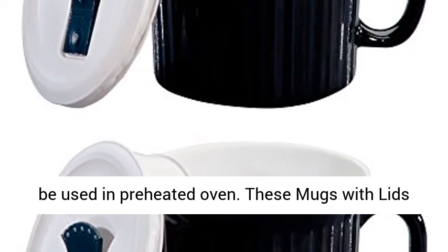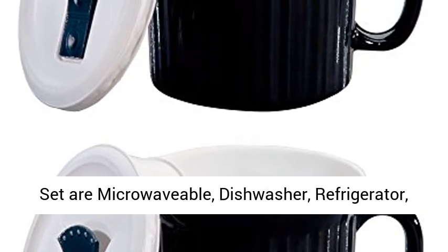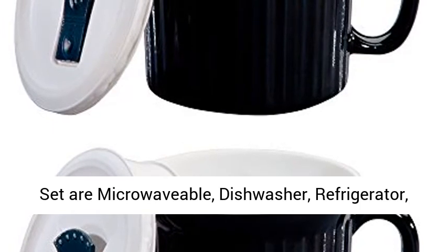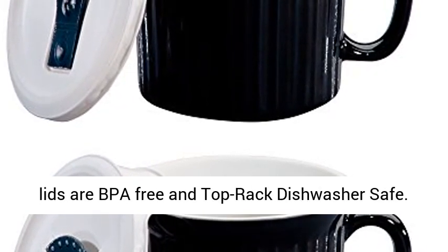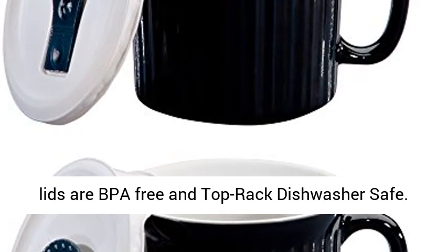It can be used in a preheated oven. These mugs with lids are microwavable, dishwasher, refrigerator, and freezer safe, and resist chipping and cracking. Plastic lids are BPA-free and top-rack dishwasher safe.